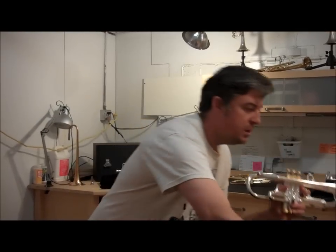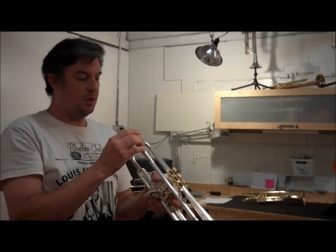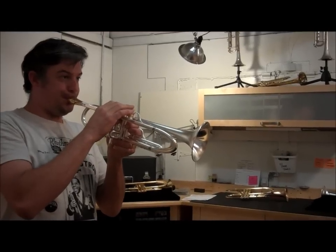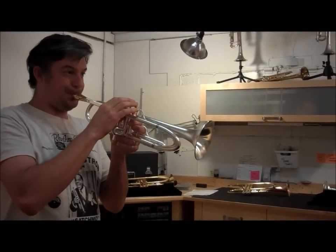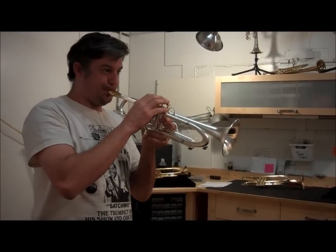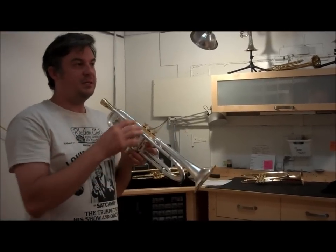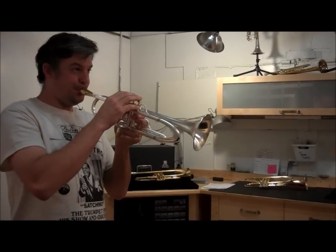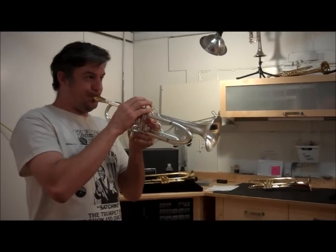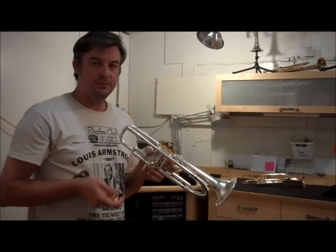And I'll go to a shallow mouthpiece, which I'm not accustomed to playing. With the shallow mouthpiece it just becomes very bright — it's the perfect lead sound. Thanks for watching.